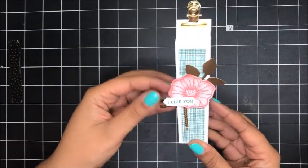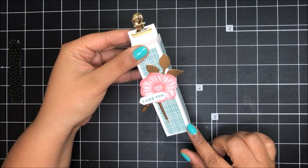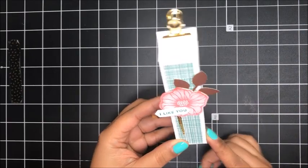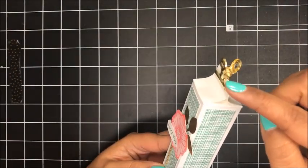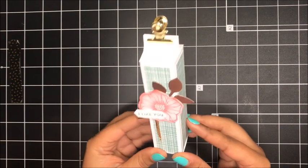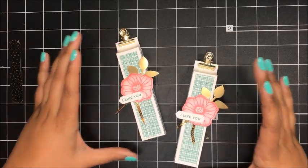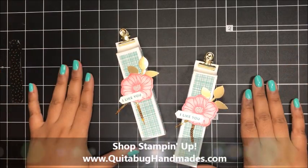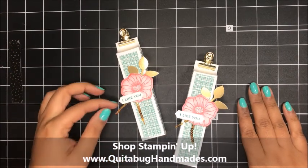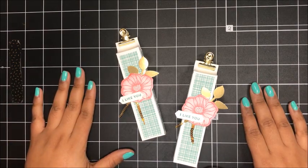That finishes up our cute little box! The finished box actually measures one and one sixteenths of an inch by four and a half inches tall — so you could fit some decent sized little treats in there. I hope you enjoyed today's tutorial. You can find all of the measurements as well as a full list of supplies over on my coordinating blog post, linked just below the video in the description notes. Thanks again for joining me today and I will be back soon with another tutorial — bye now!